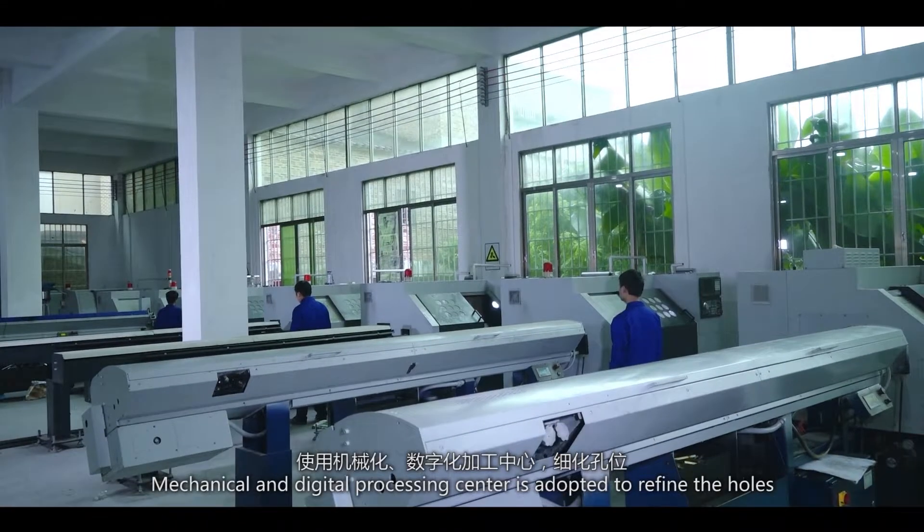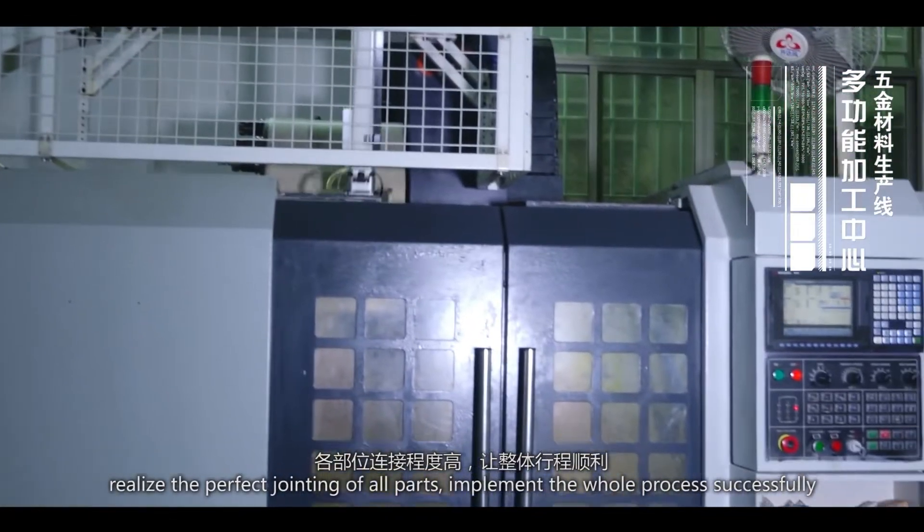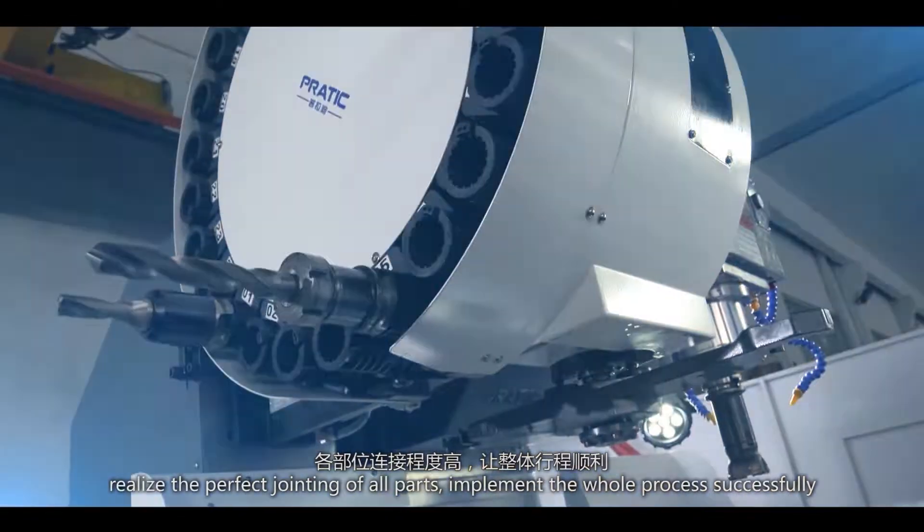The Mechanical and Digital Processing Center is adopted to refine the holes, realize the perfect jointing of all parts, implement the whole process successfully, and produce the firm and steady dental chair.